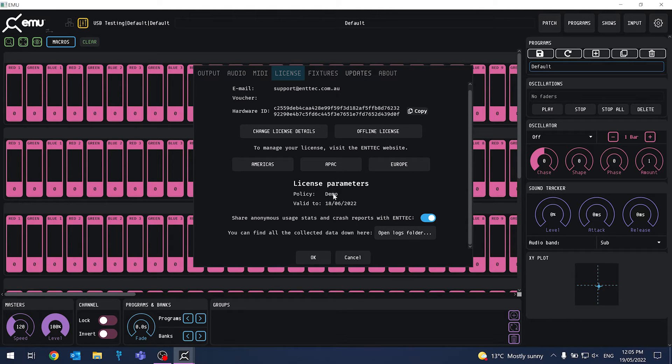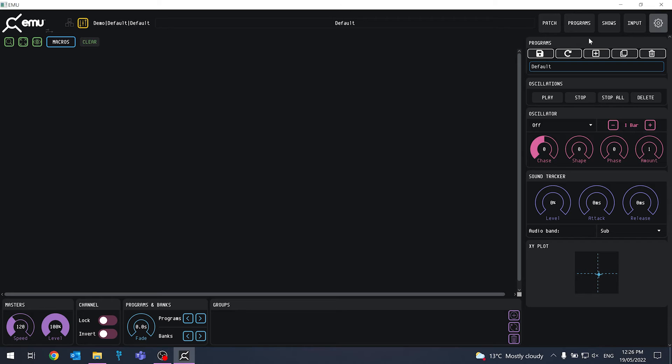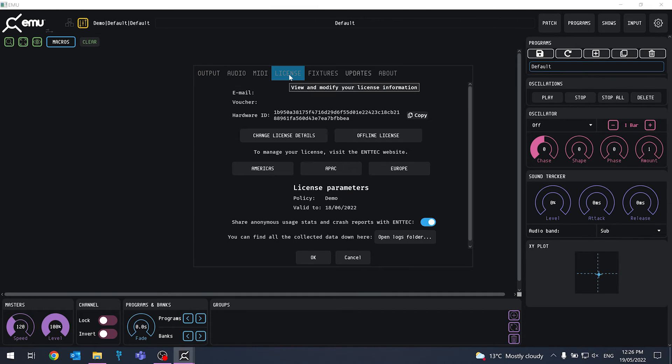Now, how do we finish transferring it over to our laptop? It's as easy as this. On our laptop, the first thing we need to make sure is that we have an internet connection, just like before — this is so our license details can be confirmed over on the server. Now we've got an internet connection, we'll need to open up EMU, then go back to our settings page and back to the license tab.